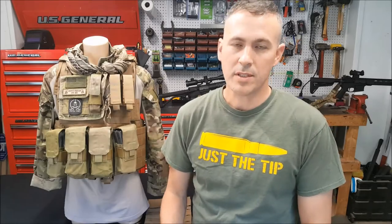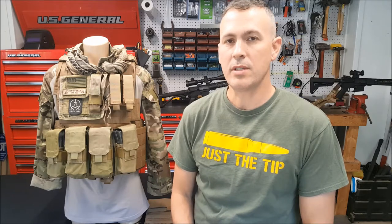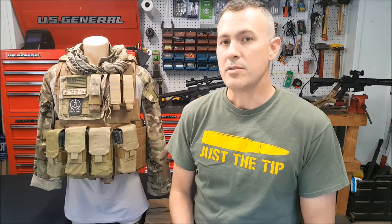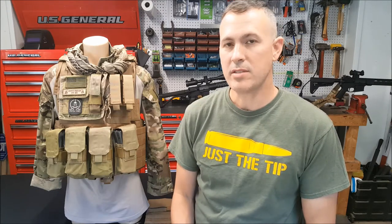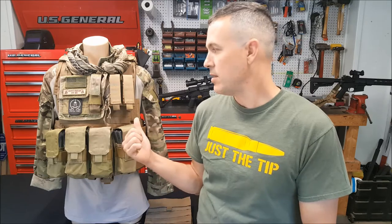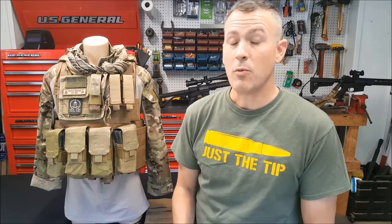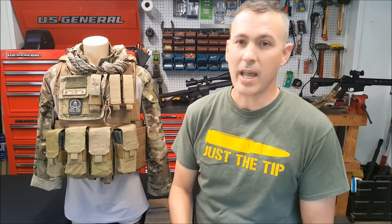Hello YouTube, welcome to the shop. Today I'm doing a review on the Eagle Industries Cyrus plate carrier. It currently comes in two different versions: the land version and the maritime version. What's in front of us today is the land version, which I'm going to be reviewing. If you want to see a review on the maritime version, I'll be doing one in the future, so keep an eye out for it.